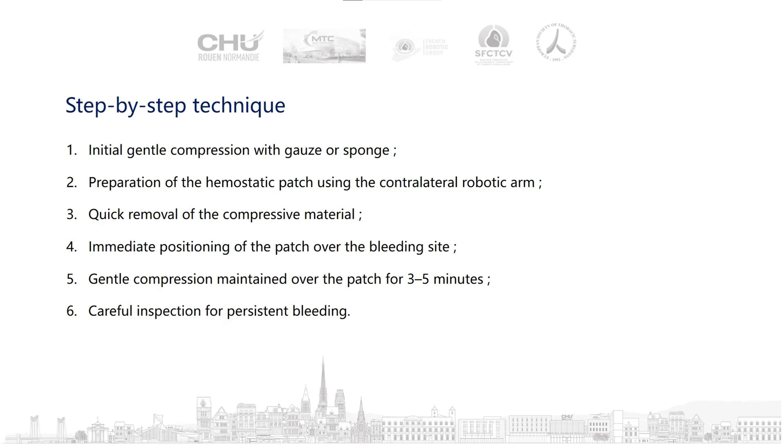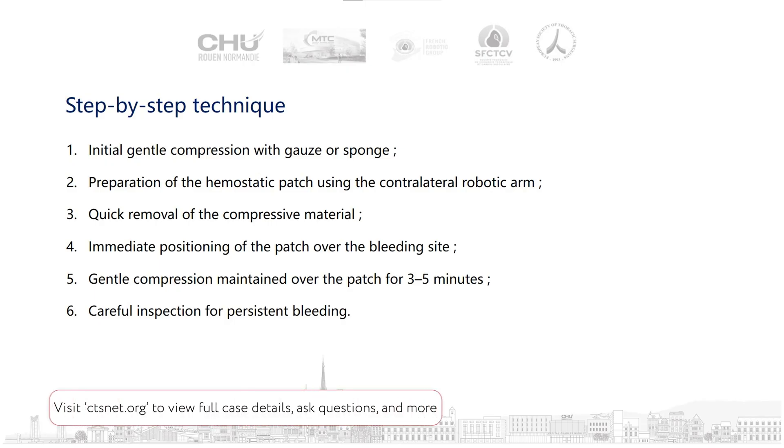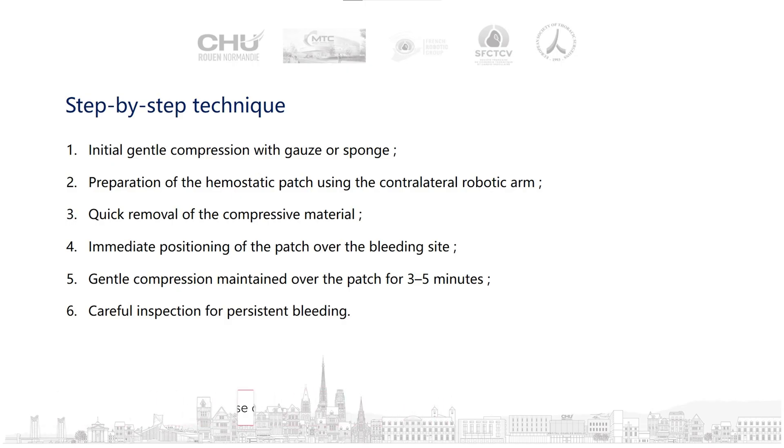Our step-by-step technique starts with compression using a gauze sponge. We then prepare the hemostatic patch using the other robotic arm, followed by quick removal of the compressive material with immediate positioning of the patch over the bleeding site. Gentle compression is maintained over the patch for 3 to 5 minutes, after which we perform careful inspection for persistent bleeding.